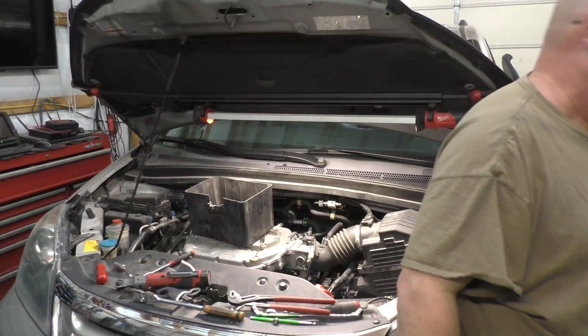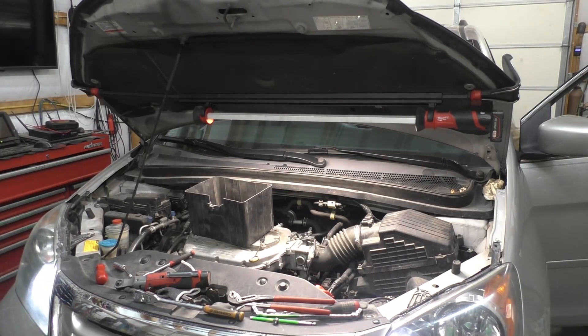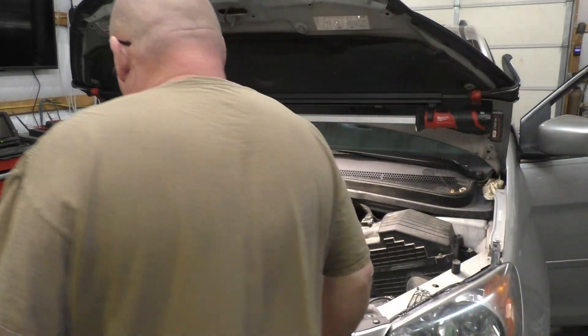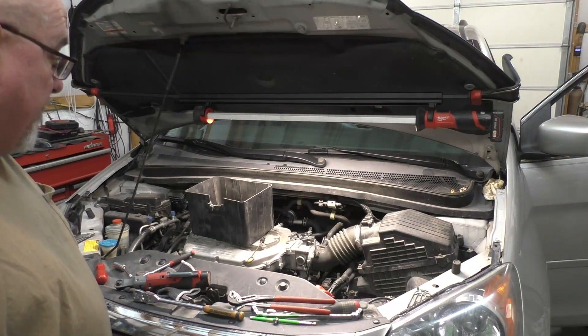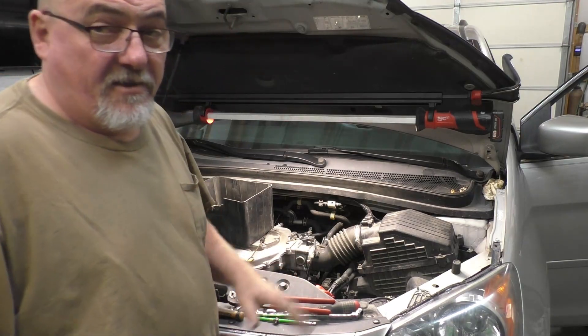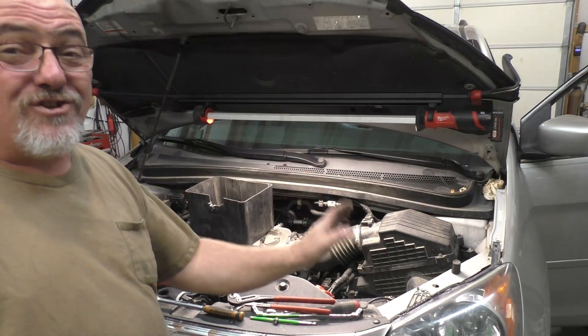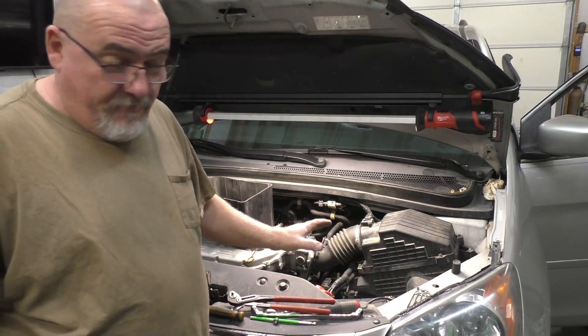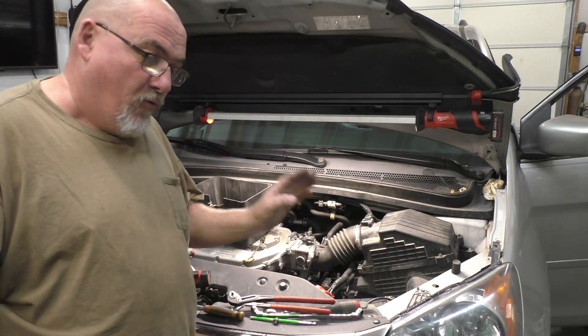Let's see what that thing does — see if the noise is gone. If not, we're going to replace the starter. I'm ecstatic — I just saved myself about $250. I won't put that aftermarket stuff in it, so I would have had to get a Honda starter. It was horrific before, and that fixed the problem 100%.